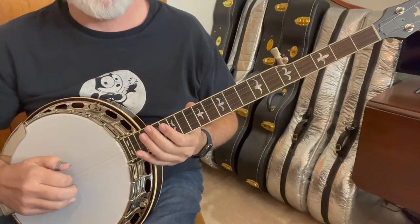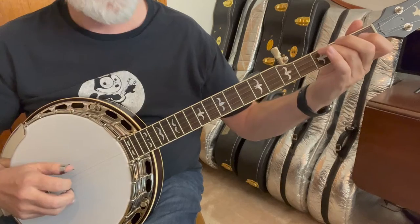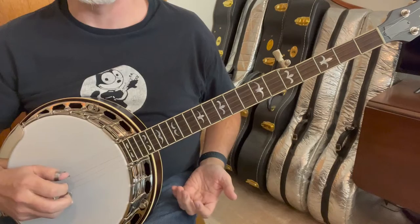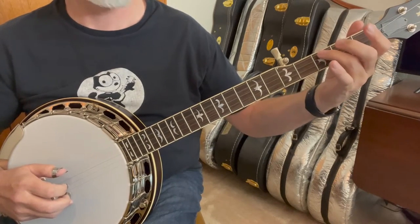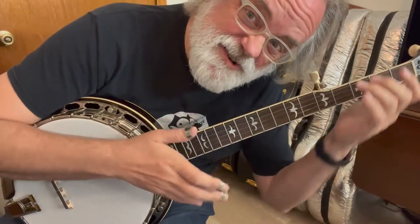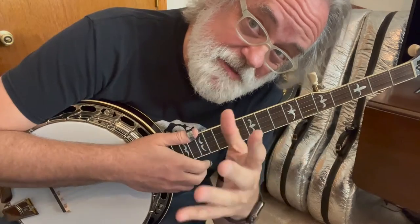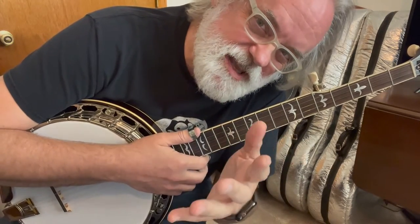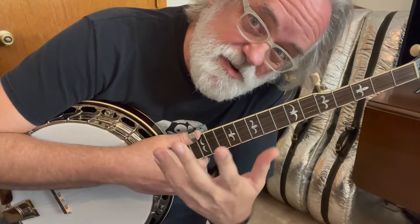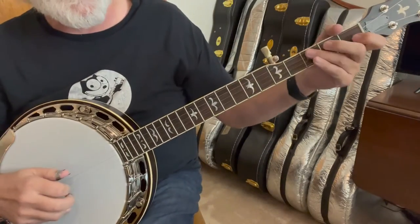The kickoff we're going to use is just a pinch — four, four — and then the third string. We're going to hit that and bend it just slightly. It's not a full bend, it's just a choke, like a quarter bend. Don't get too precise with it. We're going to do several of these types of bends in this tune. It has a real mountain minor kind of feel. That's our kickoff.